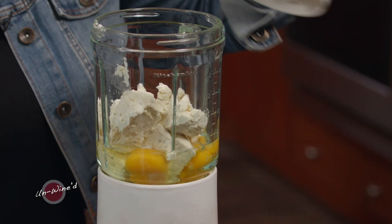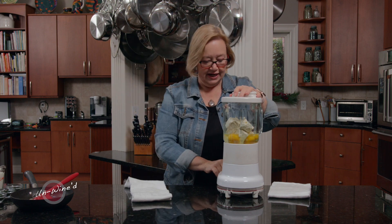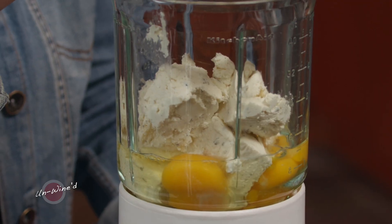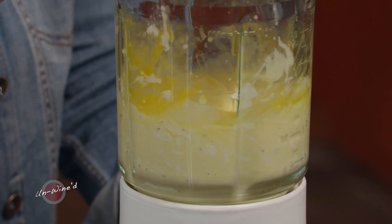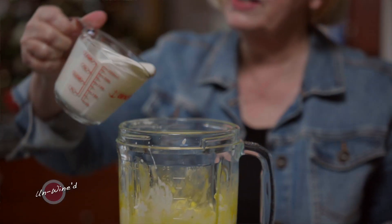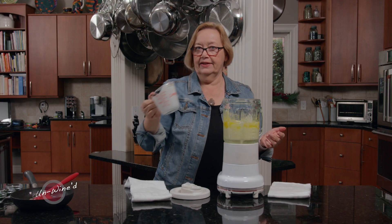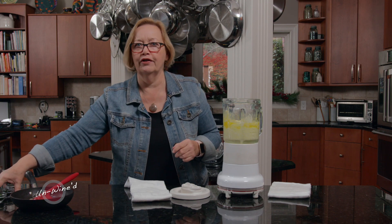Now let's give that just a little pulse. I don't want to over-blend this because if you do, you're going to get too much air — it's going to puff up in the oven and then you'll have a way over-processed tart. Just a few pulses to let the eggs and cheese blend, and then I'm going to add a cup of heavy cream. Heavy cream works best in this; you can use half and half, but you're not going to get the texture you probably want.